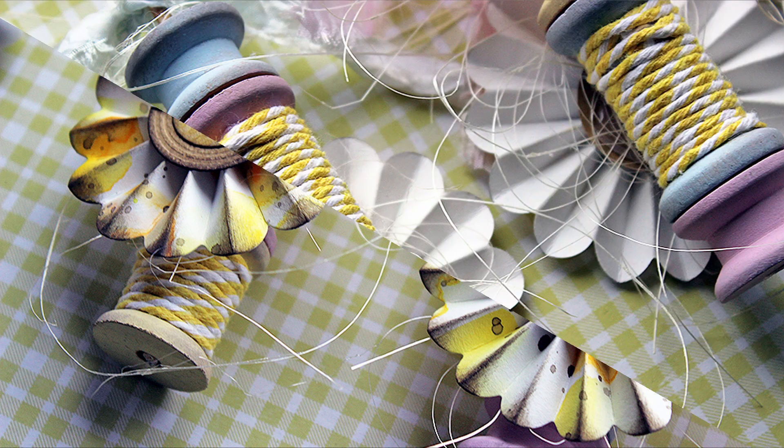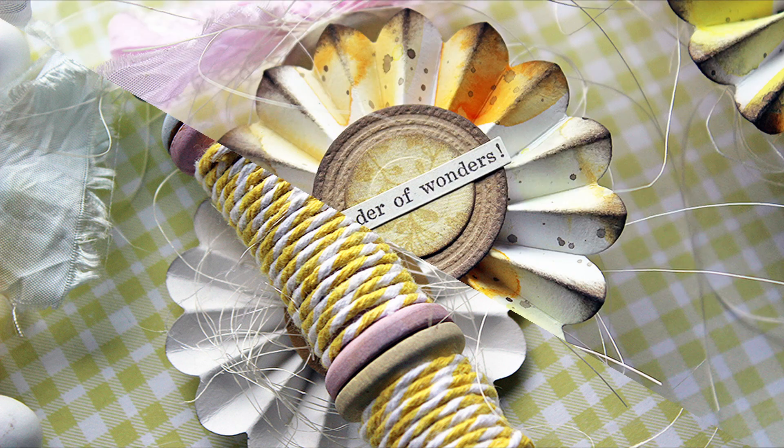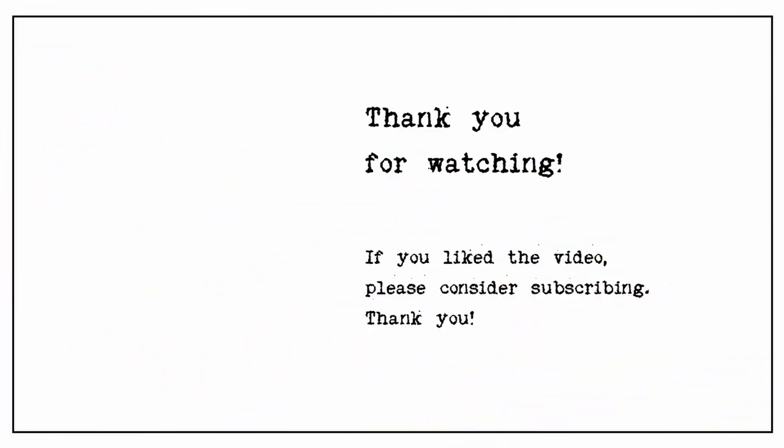Thank you so much for watching. I hope you liked the video. If you did, please consider subscribing. Usually there's another video within a week, but this time it's Easter Friday so I'll skip one Friday and I'll be back — and hopefully you will too — in April. See you then. Bye!